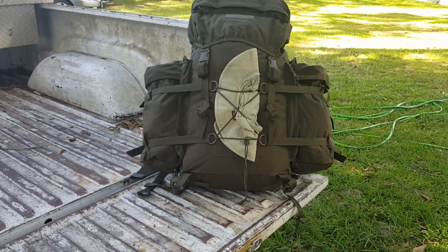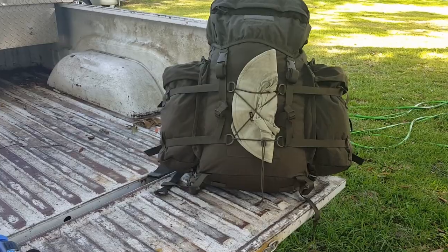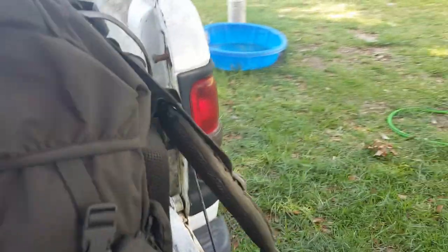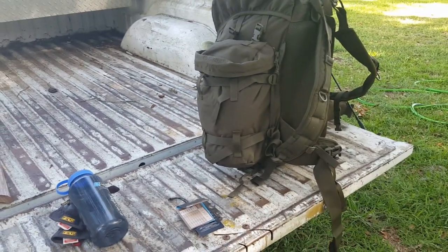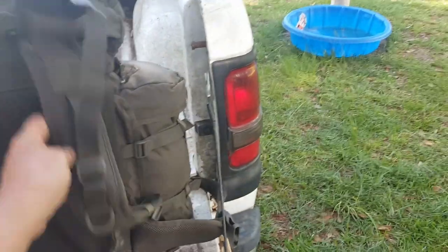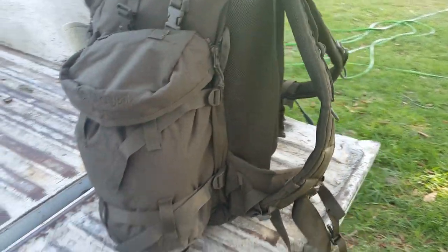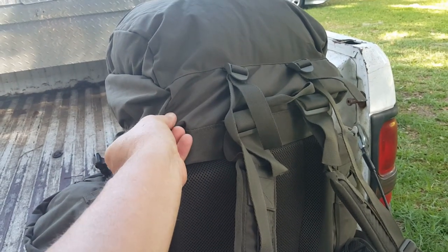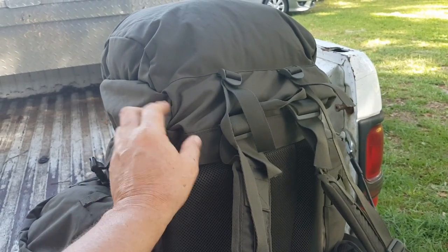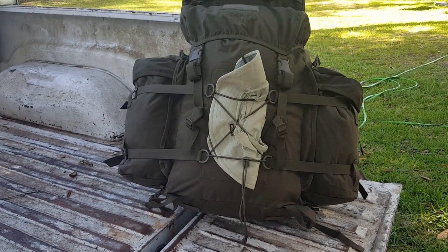I've got both of the side pouches zipped on and the compression straps going around and through the belts on the side pouches. That is a much larger, much wider, and much more capable pack — going from 70 to 100 liters, which is quite a bit. If you're familiar with the American MOLLE pack system, these sustainment pouches are similar, but I think these may actually be a little better — they're more of a barrel shape, gusseted up top, and I like that design.